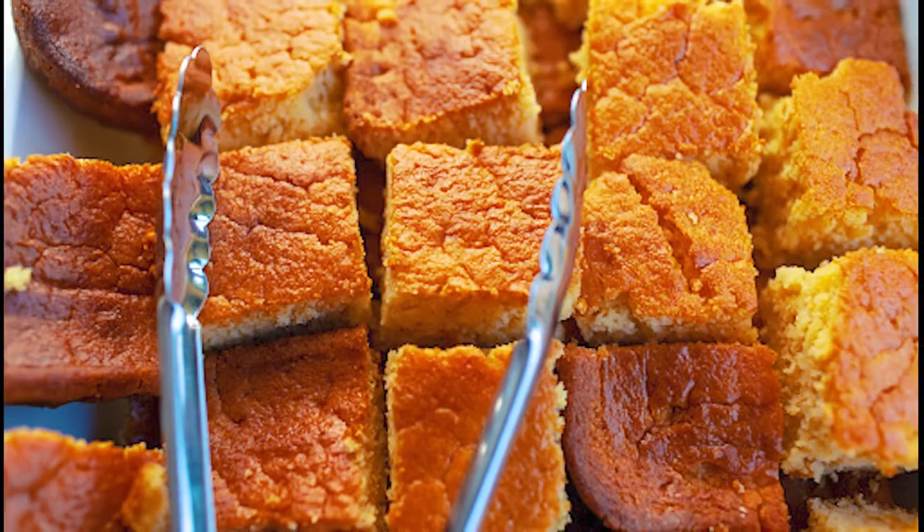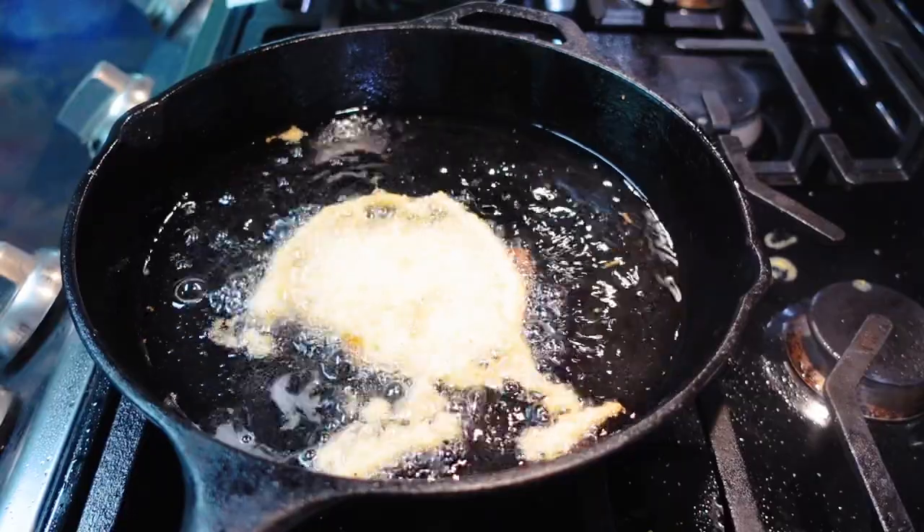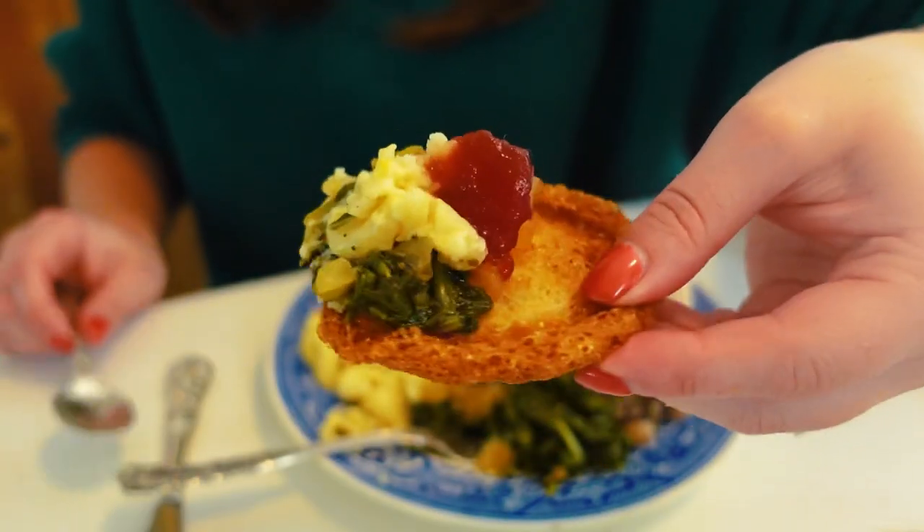Hey y'all, cornbread is a foundational Southern staple, but you may have never had cornbread like this. Here's my family's recipe for Lacey Cornbread.